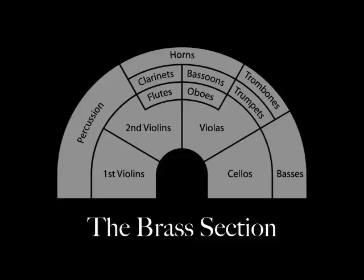The brass section is at the very back of the orchestra and includes trumpets, trombones, and horns. Sometimes a tuba is included, which can play very low notes. Brass instruments are made of brass and make sound by vibrating your lips into a mouthpiece. The long brass tube of the instrument amplifies the sound and creates a very loud and brilliant tone.